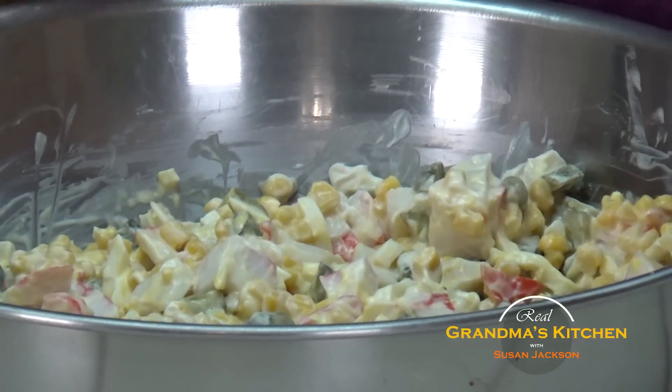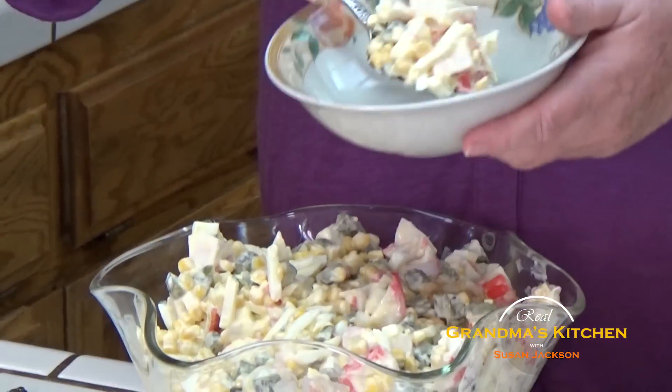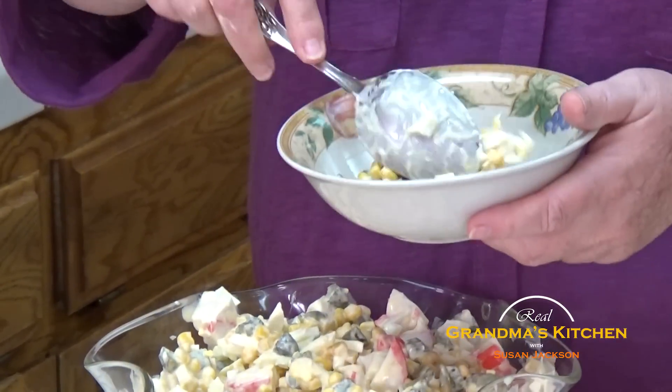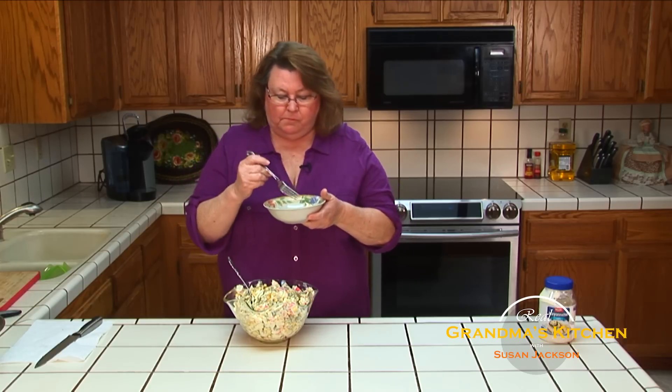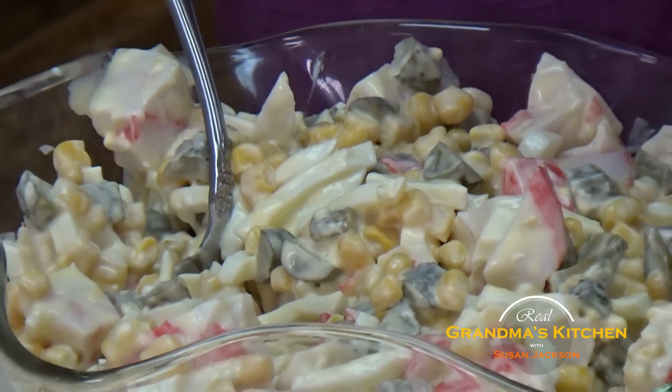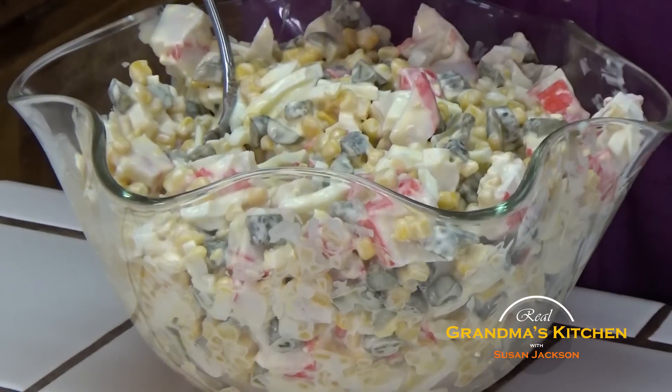It's ready to serve. I like making this salad — I can make it ahead of time and put it in the refrigerator for a day, or I could serve it right now if it was time for supper. And now is my favorite time — I get to try it. This has become my family's favorite. A perfect combination: the saltiness of the pickles with the texture of the corn and the egg, and the succulence of the crab. Absolutely a special and delicious salad that you could bring to any occasion.